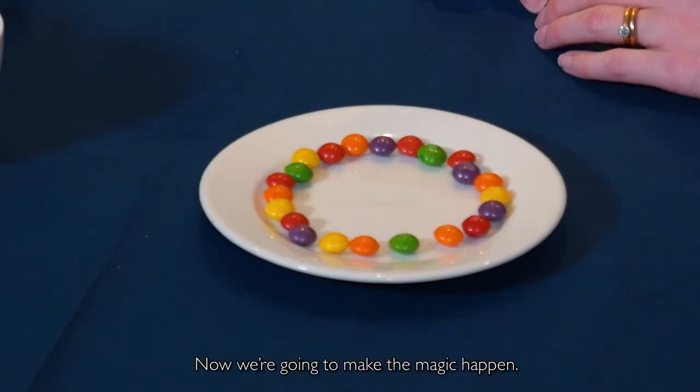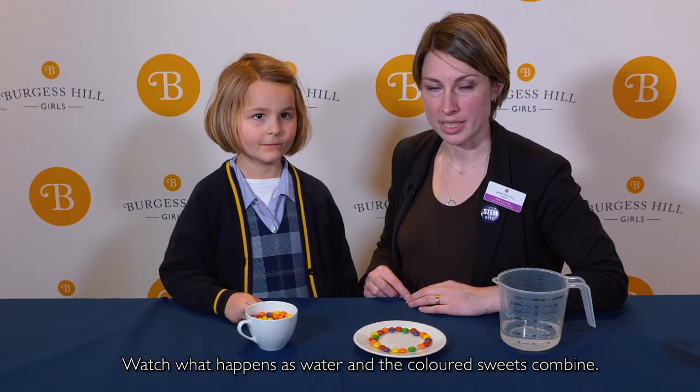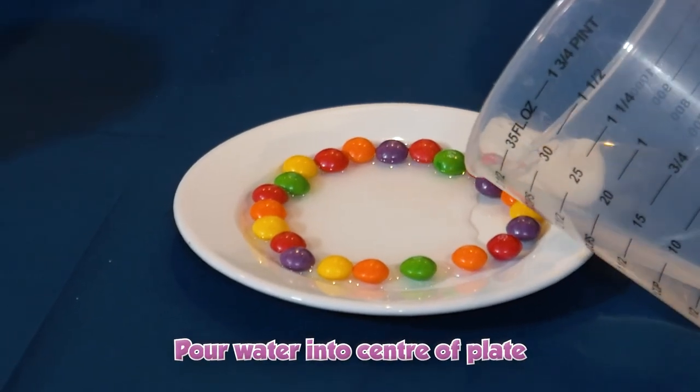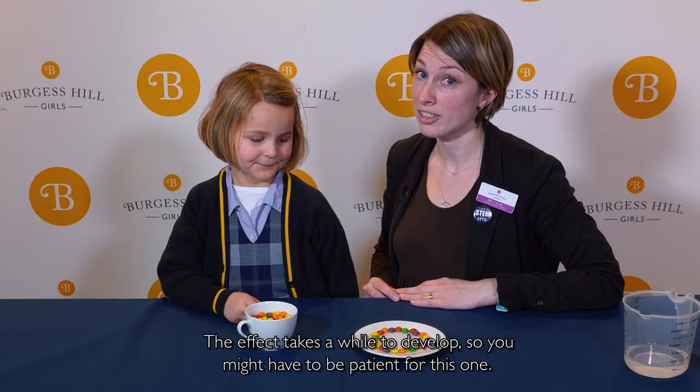Now, we're going to make the magic happen. We're going to add some water to the centre of our plate. Watch what happens as water and the coloured sweets combine. The effect takes a while to develop so you might have to be patient for this one.